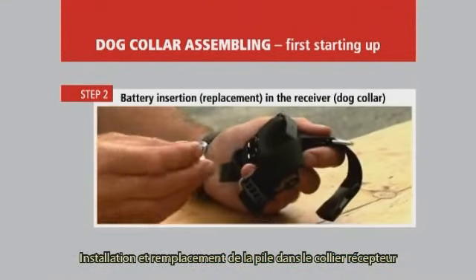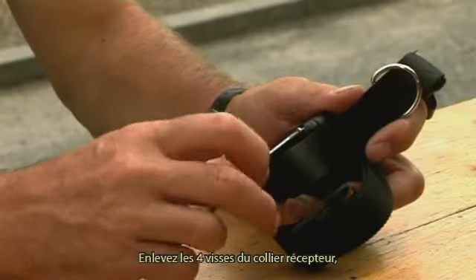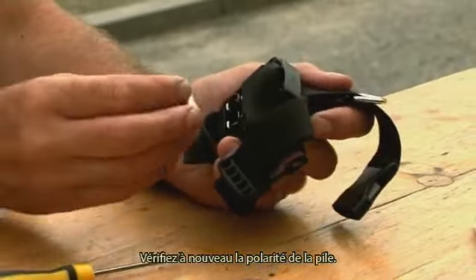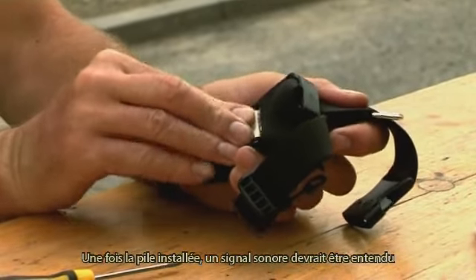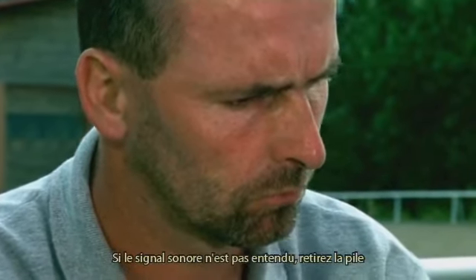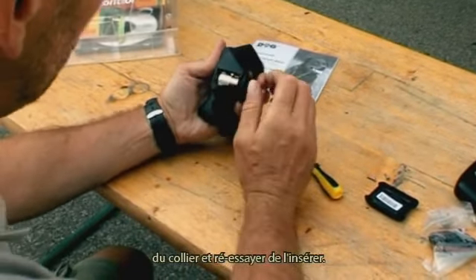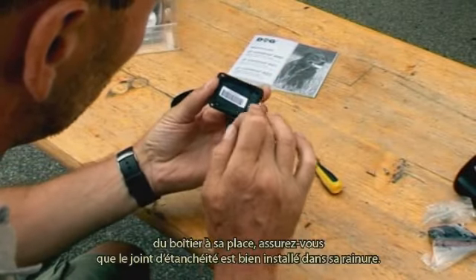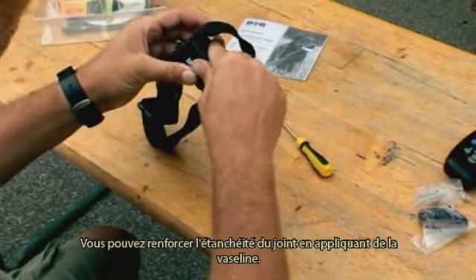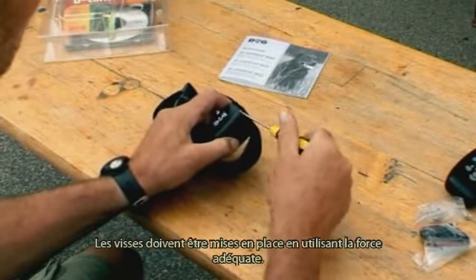Battery insertion and replacement in the receiver dog collar: remove four screws from the receiver cover, swing it away and insert a new battery in the receiver. Make sure that the polarity is correct. After inserting the battery, a tone signal should be heard to indicate correct installation. If the tone signal is not heard, remove the battery and retry its insertion. Before replacing the cover, check that the rubber sealing is correctly inserted in its groove. You can enhance water tightness by applying a small amount of Vaseline. Screws should be tightened using adequate force.